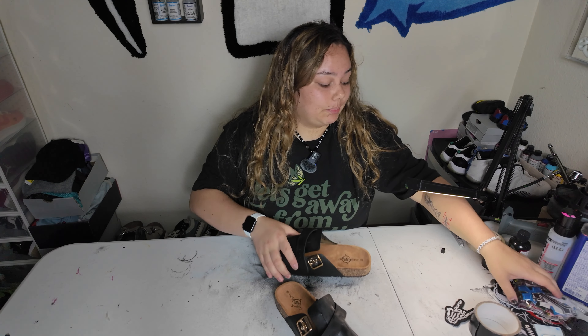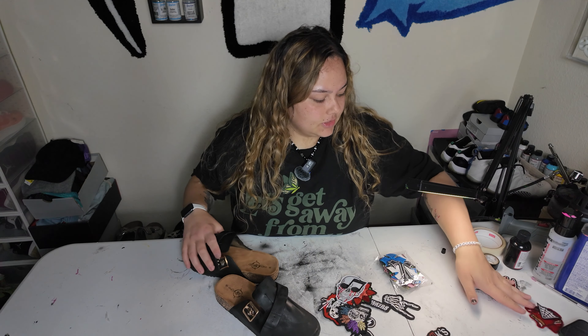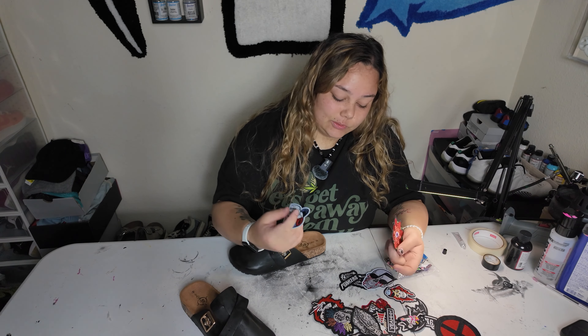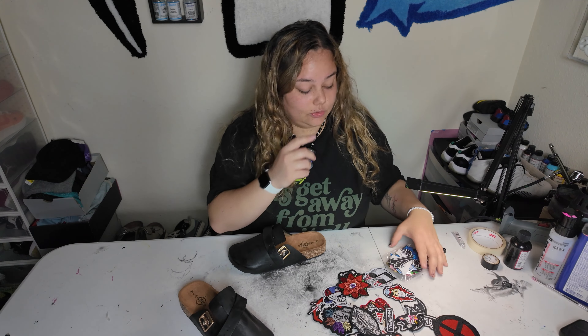So we're going to put the patches on. I got this assortment patch set from Amazon — just looked up iron-on patches and this one popped up. I got a bunch of cool ones and a bunch of weird ones I'd probably never use. We're just going to apply them. These are iron-on, and I'm also going to apply a small amount of glue on the back as well.